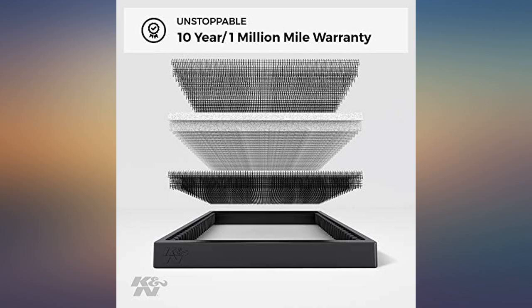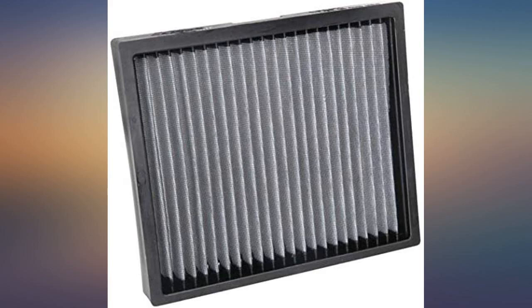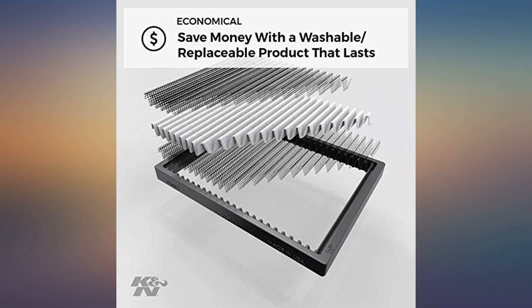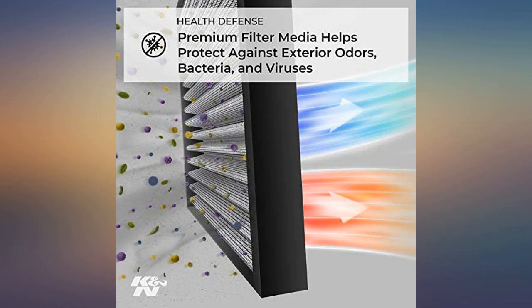Installation in a Cadillac XTS is easy, but it's unique in that it's behind the glovebox and that has to be removed to do it. A helpful video is found on YouTube, and no special tools are required. The filter fits perfectly — easy install and nice fit compared to the OEM filter.